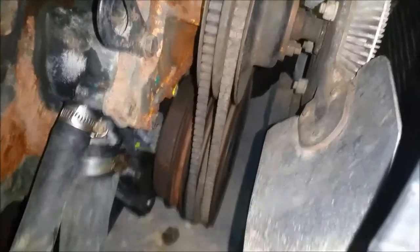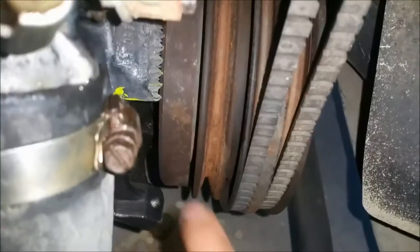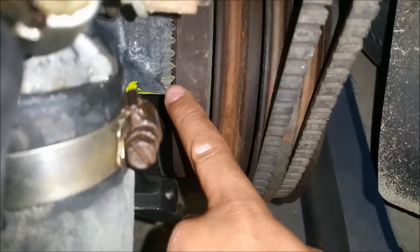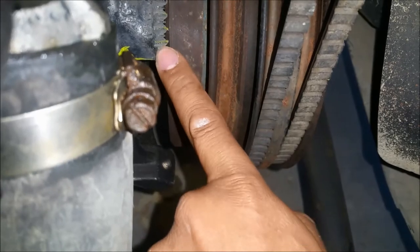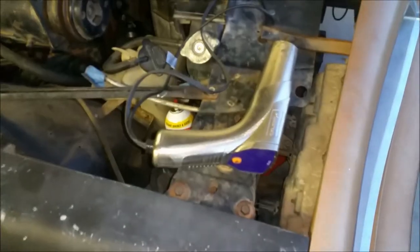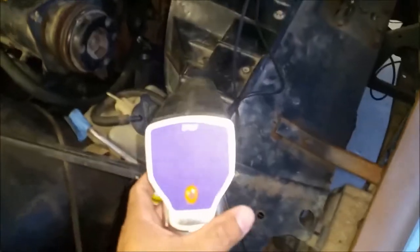I already went ahead and marked 18 degrees on here — 18 should be right around the second to last mark. So let's start it up and see if we can time it. I've got this timing light off eBay, used, I think I paid nine dollars total. I took a risk — didn't know if it worked or not, so we're gonna see.